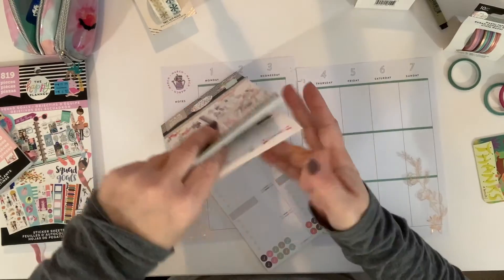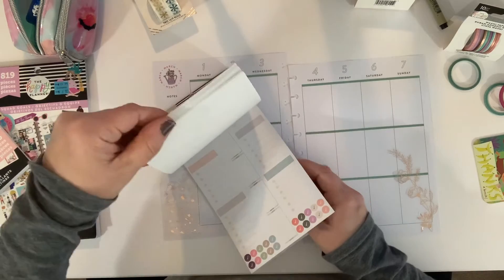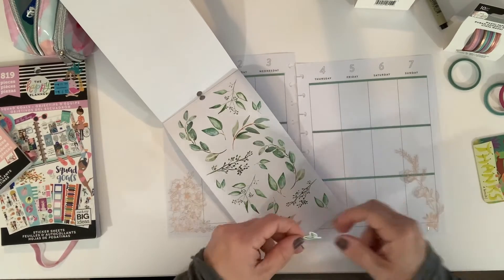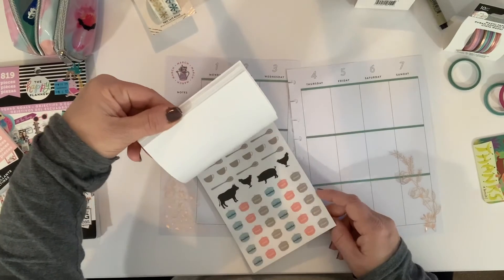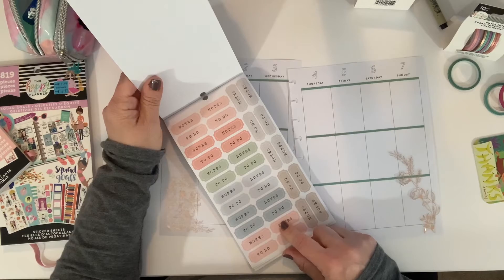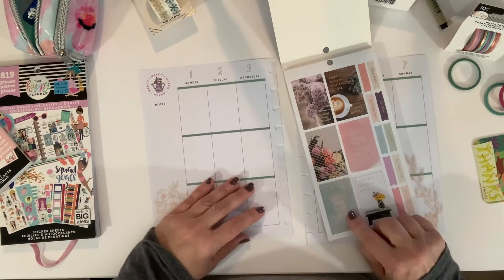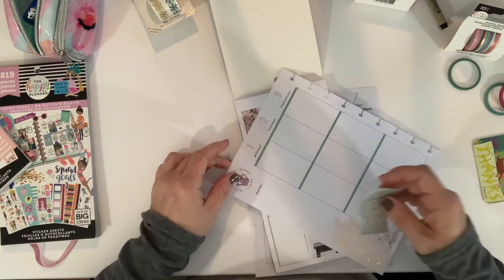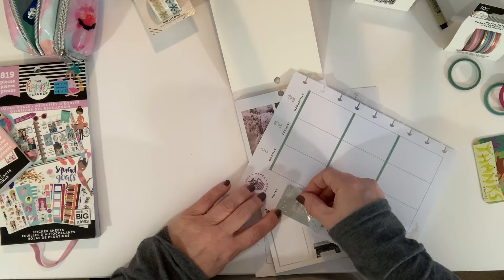We do have this glitter stuff — we might be able to incorporate some of that. I think if this was clear it wouldn't be too bad, but these are the paper stickers. Let's try — I like these, they're really cute. Let's see some of these boxes first. Okay, this one is cute: 'You will never regret being kind.' I think that's really nice. We could put that right there.